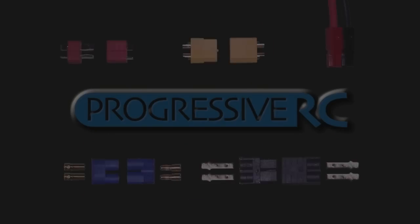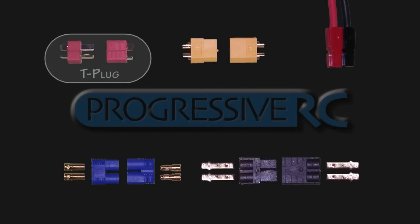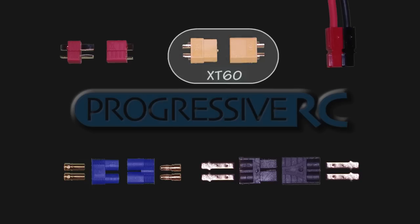Looking now at the medium class of connectors, we have the most common type known as the T-plug connector, which is soldered at the end and then shrink wrap placed over the wire. Very similar to that is the XT60 connector, both in size and current carrying capacity. But on this connector, you have a small bullet which is in a housing. The advantage is that the bullet doesn't have exposed prongs coming out of it, but is shrouded inside of the plastic housing for improved safety.